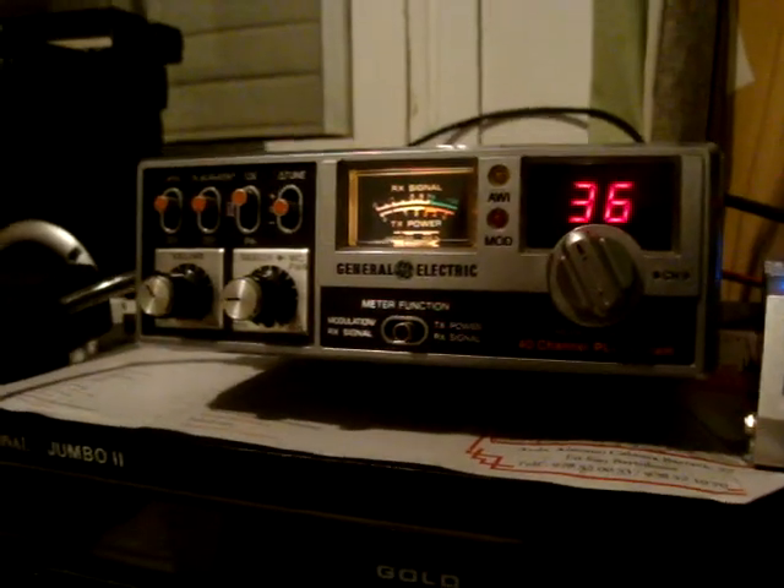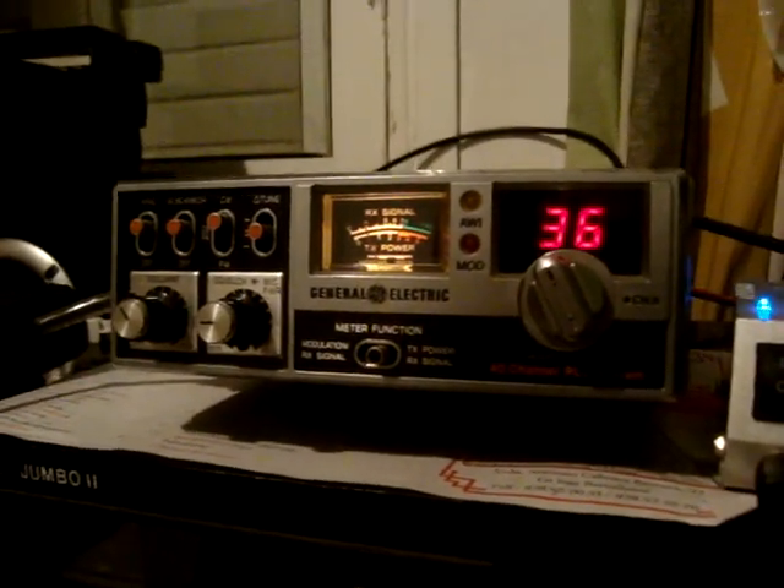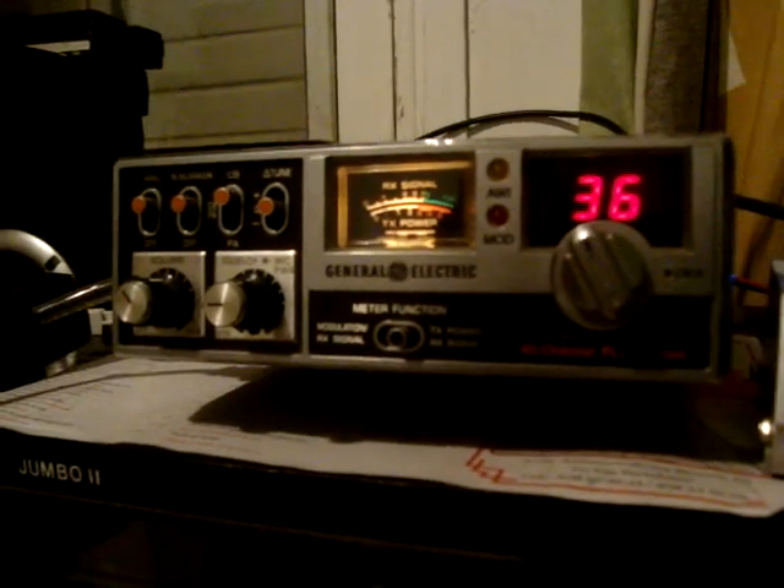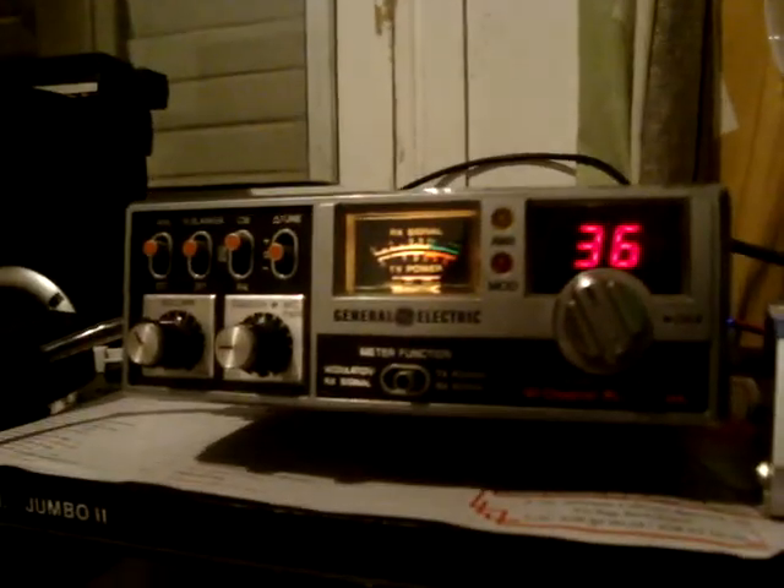The General Electric converted to FM. Now to add the UK40 — next project. Kabat-5, from the UK40. 1, 2, 3, 4.